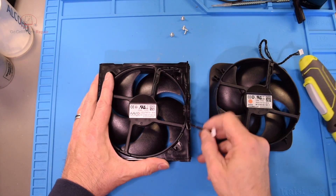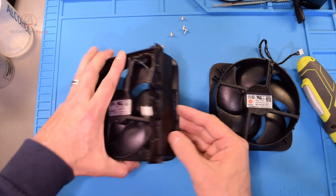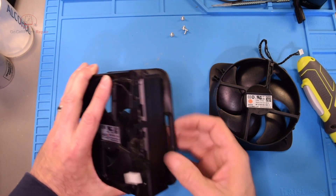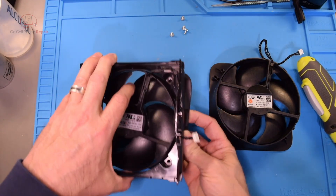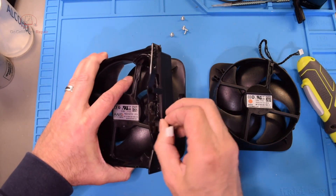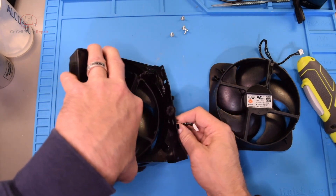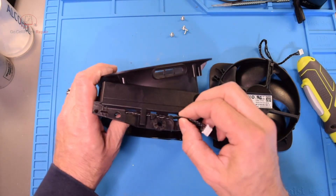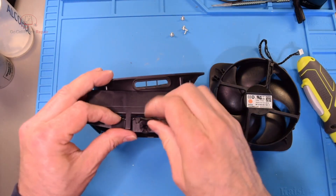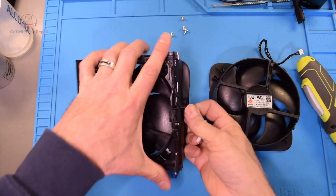Let's unthread this wire first. That's interesting — okay, so we're under this tab. It looks like we need to go this way; it's a pretty tight fit, and then out from here.